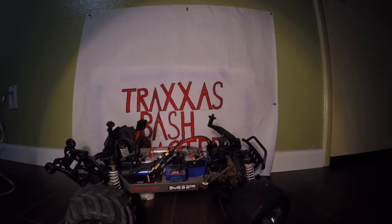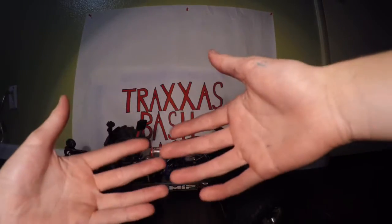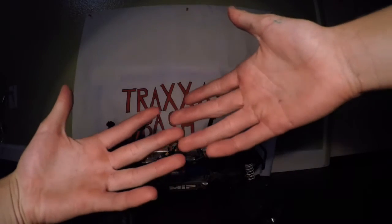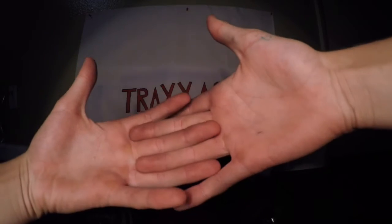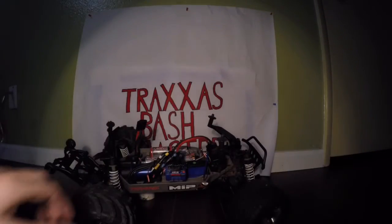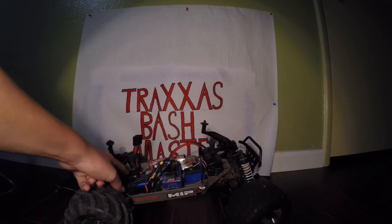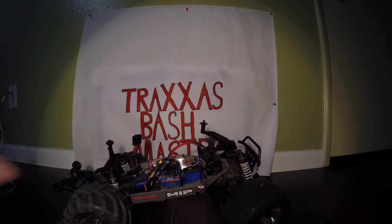Trixis Bashmaster here, and today I'm going to show you how to set gear mesh. This video is more for beginners. Gear mesh is basically how much your gears are meshed together — you don't want it too far in because it'll just wear out. Today I'm going to show you how to set it to the proper adjustment, so stay tuned.